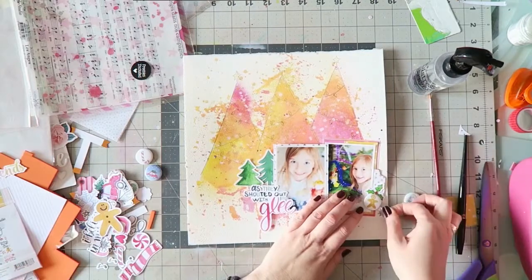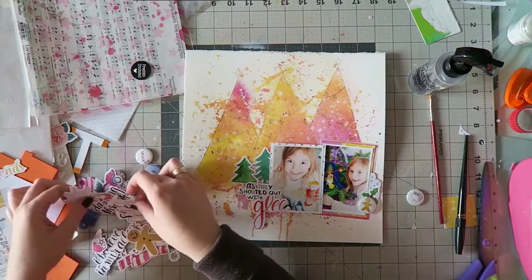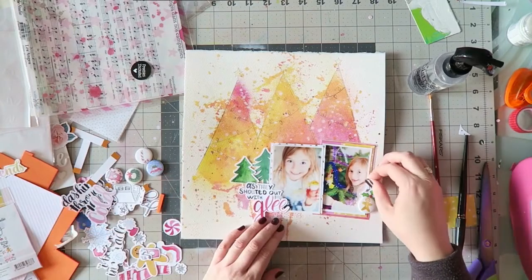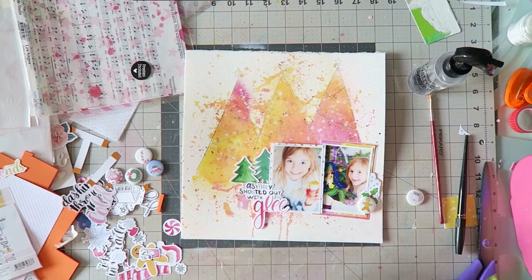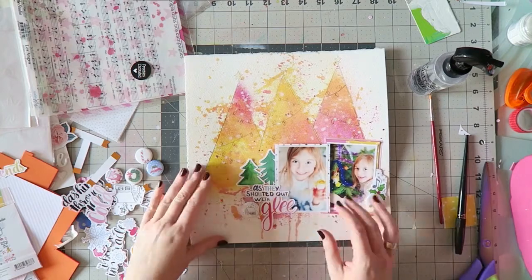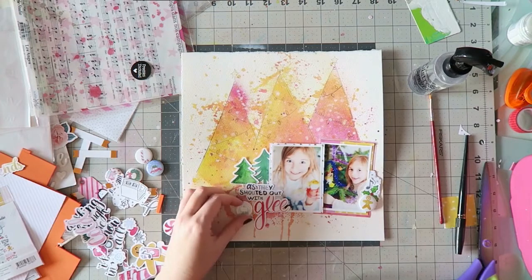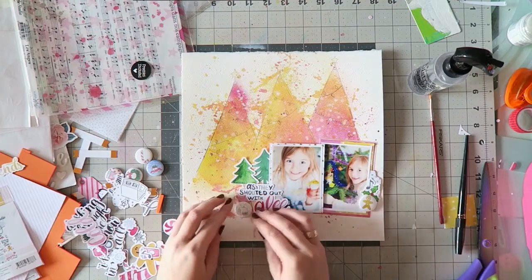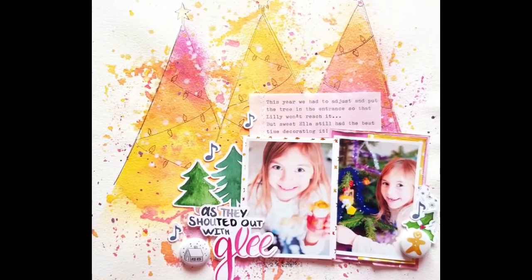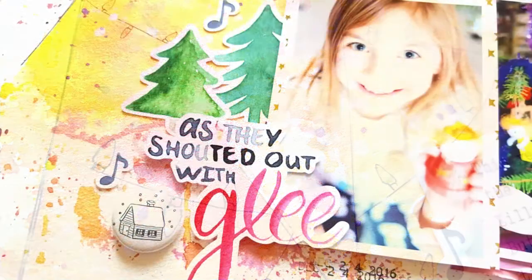I'm adding some finishing touches from the same cute little ephemera pack — every little piece is adorable. I'm flipping through it and adding something in each area of my layout so embellishments kind of repeat themselves. I have two flare buttons, and I'm also adding some cute little music notes to repeat that green. Green is a color I don't use a lot, but it worked really well here because there's also green in the photo. Here are some close-ups — look at those cute little lamps on my trees!